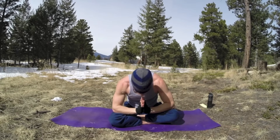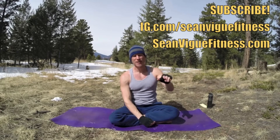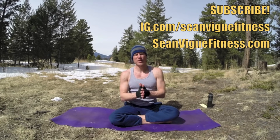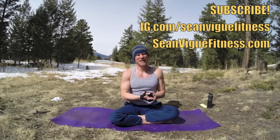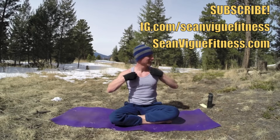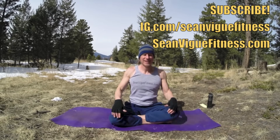Namaste. God bless, my friends. Don't forget to order my new book, Power Yoga for Athletes. SeanVicFitness.com slash PYFA. Link is in the About section. Pre-order it now and you'll save a lot of money. Get your yoga cards. Subscribe, like, comment, share. Thanks for working out with me today. Love to hear from you, stay in touch. You like my gloves?